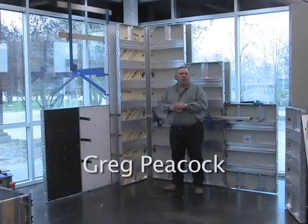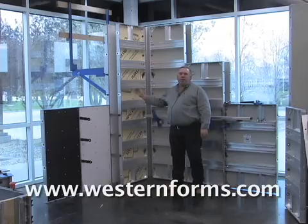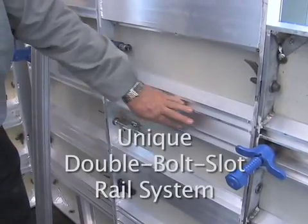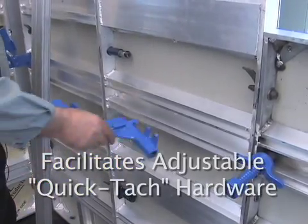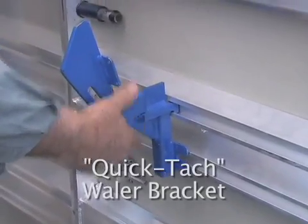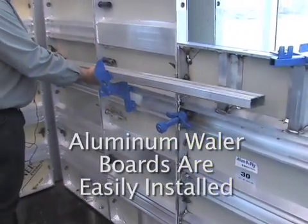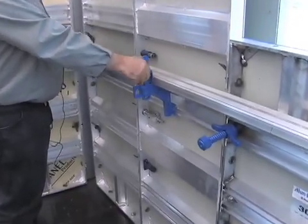I've been in the wall business for 30 years, and the Alumiply system offers some much-needed new technology for all your poured wall applications. The Alumiply panel has this unique double bolt slot rail system, which helps to facilitate quick-attach hardware such as this quick-attach whaler bracket gang form bracket. We also have an aluminum whaler board, which works in conjunction with the quick-attach whaler bracket system.